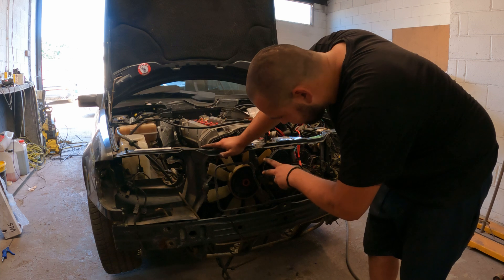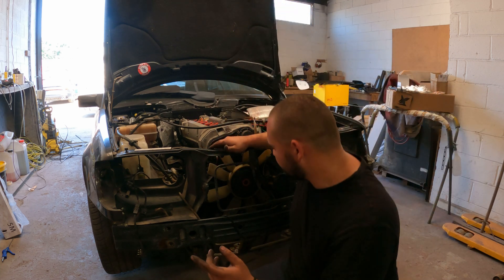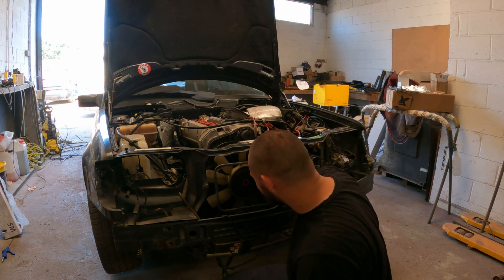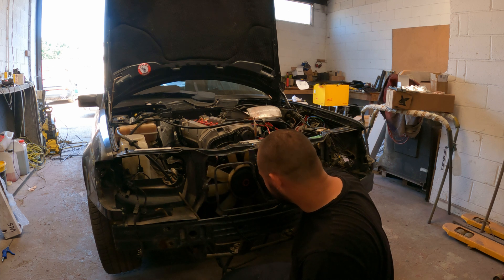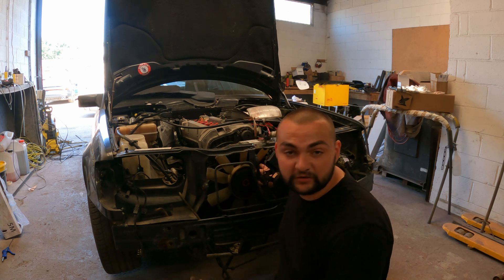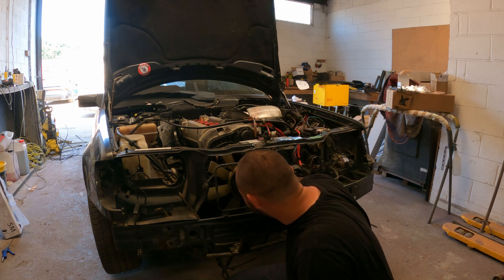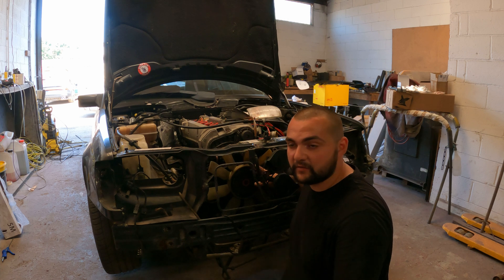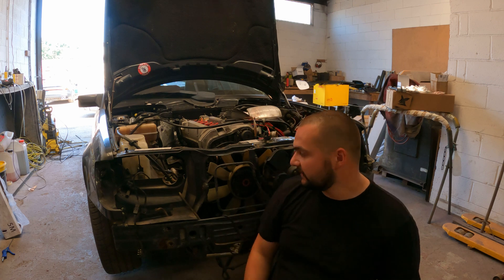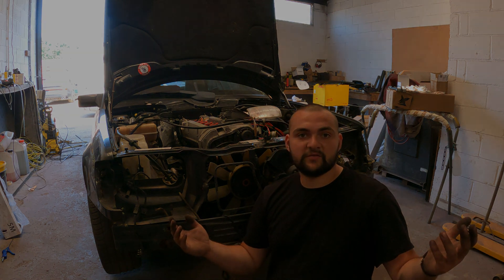I'm going to start removing the viscous fan because it's going to be in the way. After I remove it, I'll need to drill some bolts out, so it'll take a little longer than usual. Once it's off, I'll take a picture of how the belt routes around the engine, then zip that off and move on to the crank pulley.